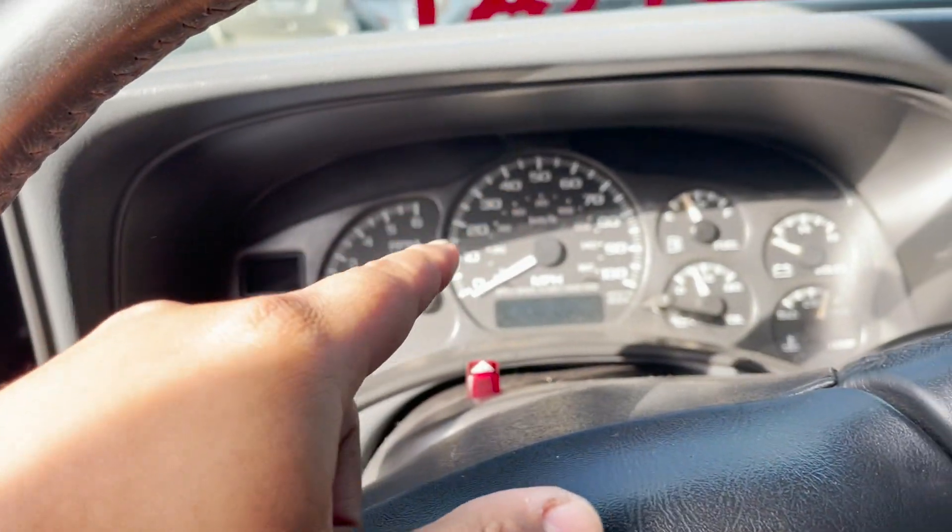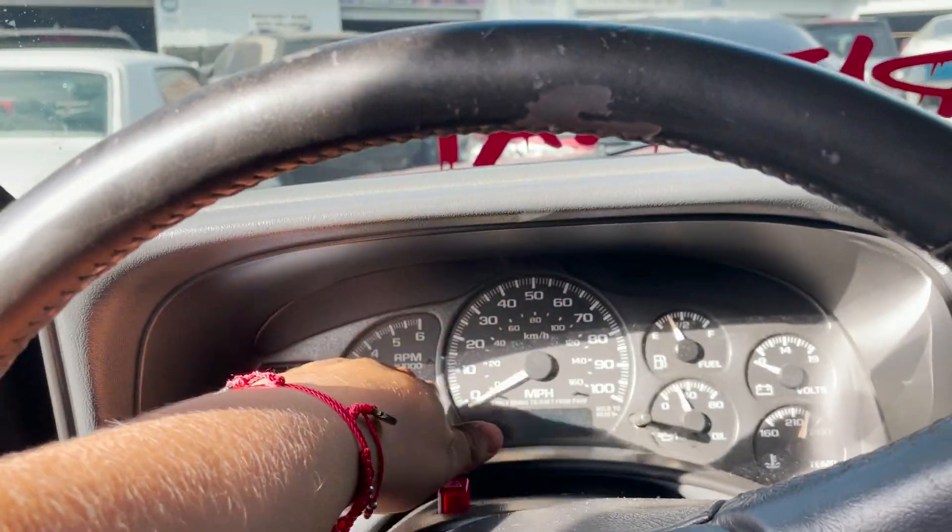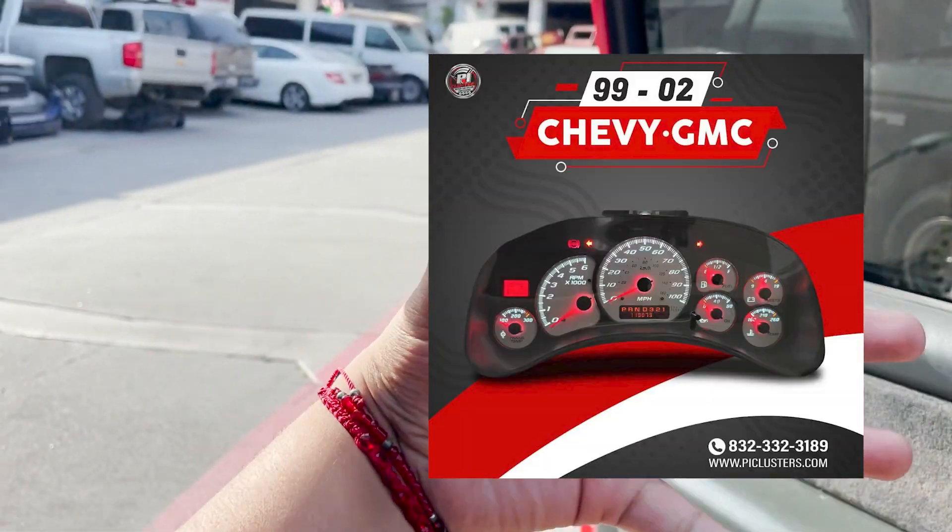We want to show a little bit of love to the truck before the show, so we're going to be doing the roof and the bed liner. Also Pi decided to hook us up with a new cluster — it's going to be black with white LEDs. I'm going to show you guys a photo right here. I'm hoping that cluster gets here in time so we can slap it on before the show.